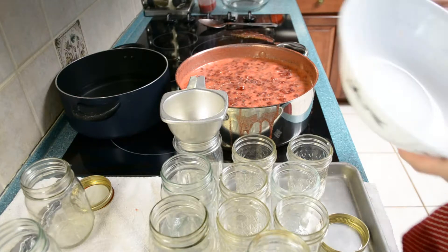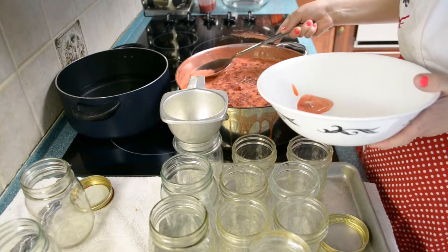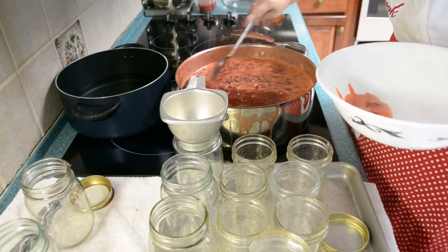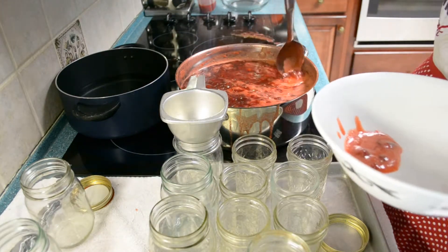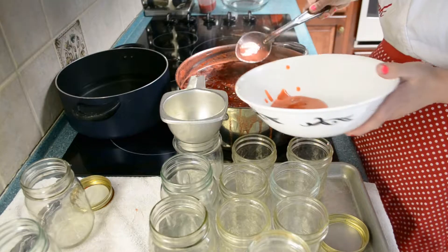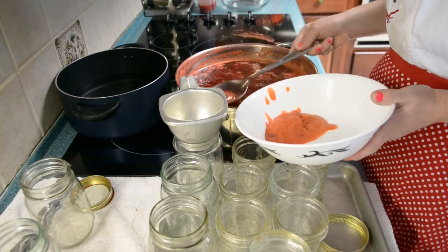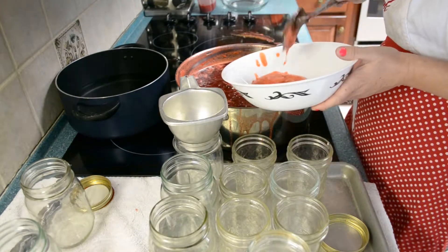Remember how I said we were going to get that foam off because you don't want it in your jelly? Well, there is a ton of foam in this batch. You can see over there on the stove where I cooked over — not so smart of me. I was hoping it would work; I didn't want to have to do two batches separately. Next time I know I need my bigger pot. This foamy bit is going to be a yummy little treat — it would be fine in your jars and won't mess up your jelly, I just don't like how it looks.